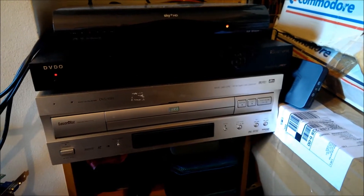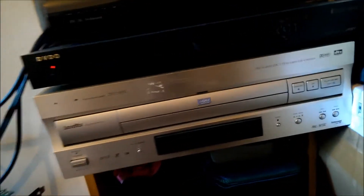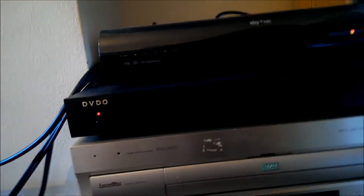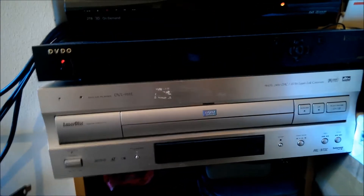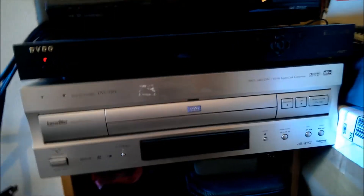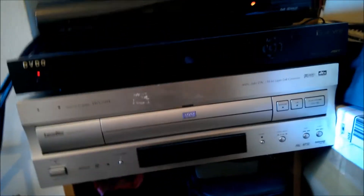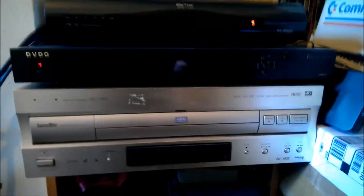Hi guys, today I'm going to be doing a demonstration video of my Pioneer LaserDisc player and my DVDO iScan VP30. I'm going to do both at the same time. I'm going to show you a direct comparison on my TV using the same film — one on LaserDisc and one on DVD. Not sure if it's the exact same cut of the film, but it was the first two that came to hand that I have both on DVD and LaserDisc.